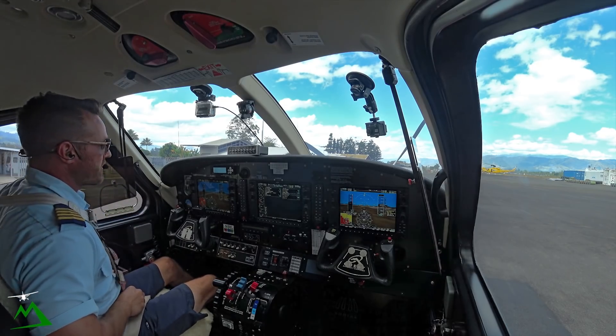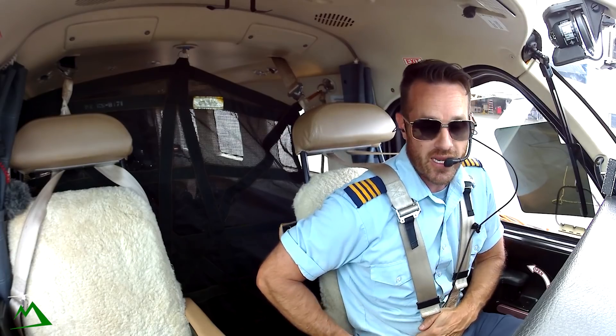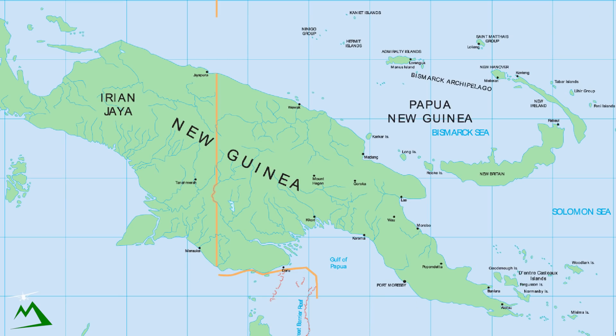Welcome back to the vlog, and welcome back to another beautiful day here in Goroka, Papua New Guinea. My name is Ryan, and we're heading down to the coast, down to Madang today. So let's go ahead and get started.